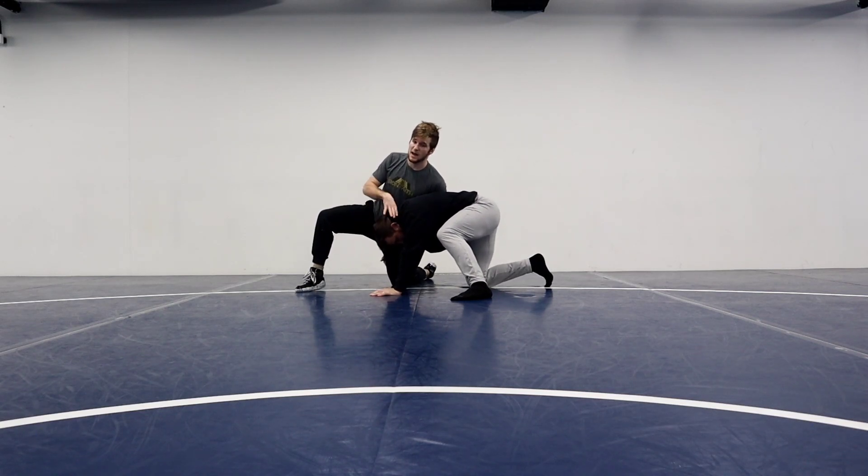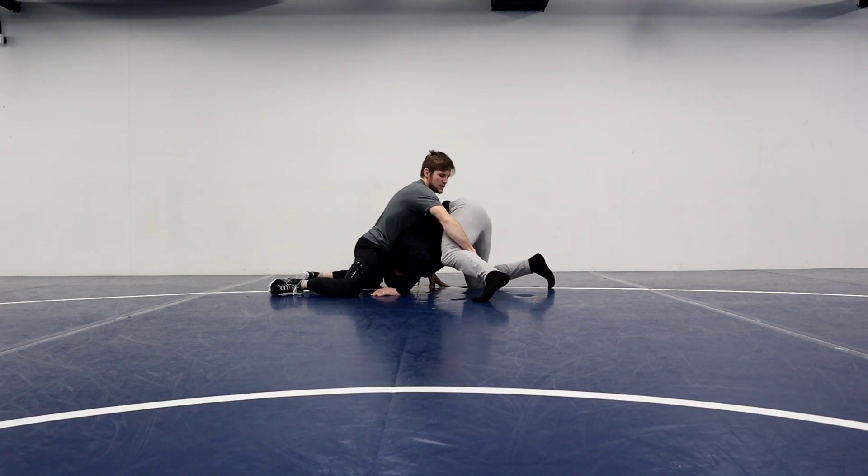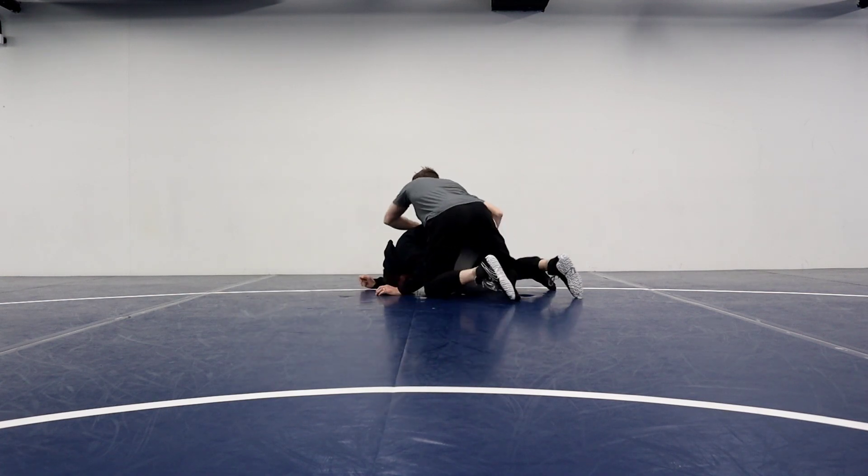Now that he has my left leg, we're going to do just like we did with the single. Square up on the head, reach for this leg, keep your hips engaged, and then spin behind.